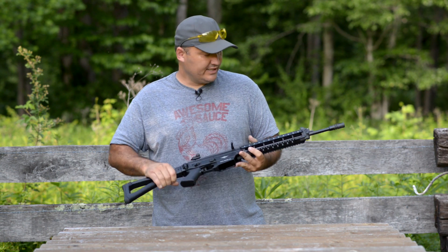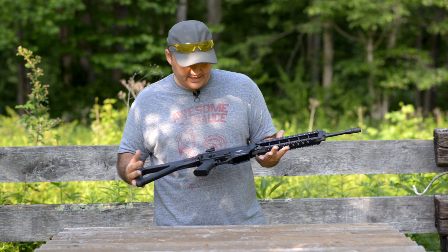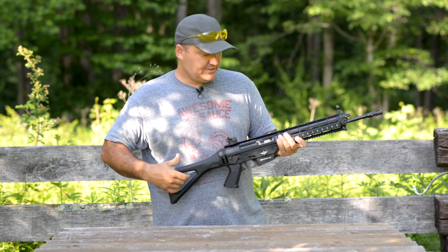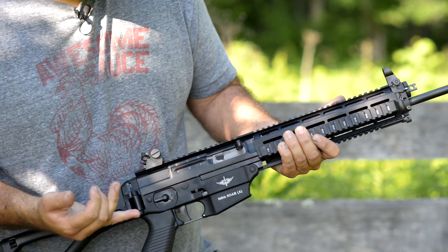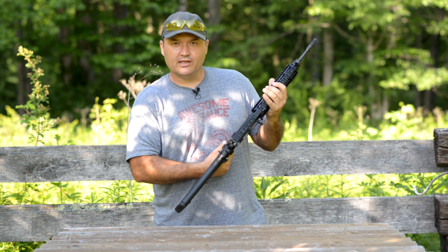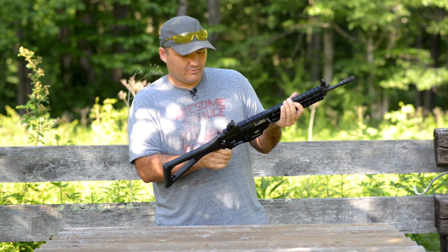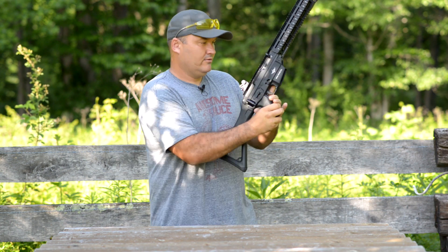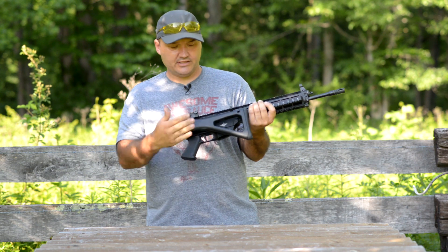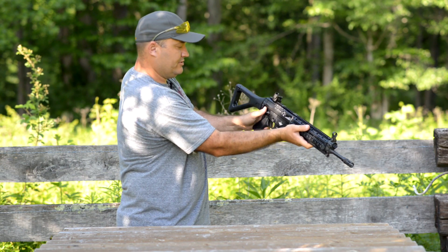It's got an AR-style lower in some ways, and it's piston-driven like an AK. The bolt kind of reminds me of an AK. Of course it's got an A2 flash hider. The side-charging bolt handle safety can be worked from either side, but it's in a bit of an awkward location — you do have to release your grip to operate the safety. In the southpaw position, the hinge of the folding stock is kind of in the way.